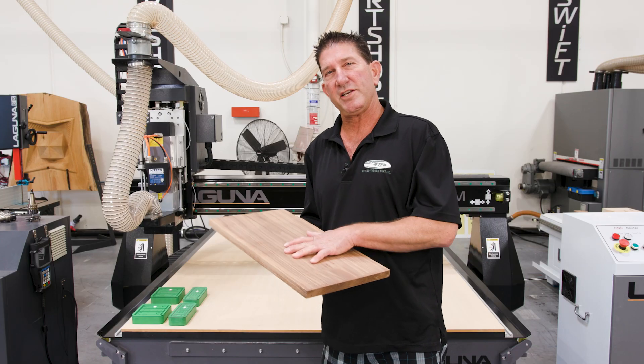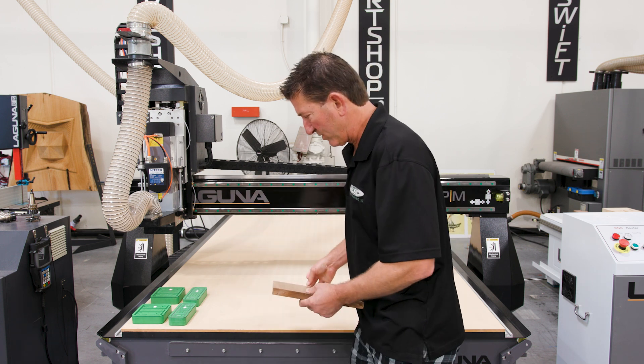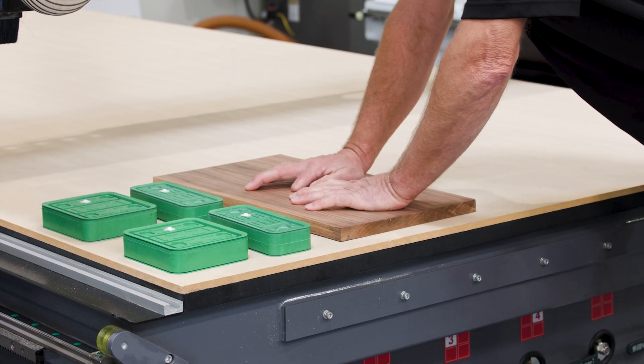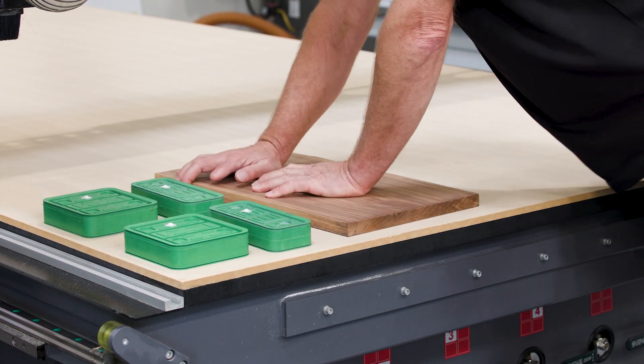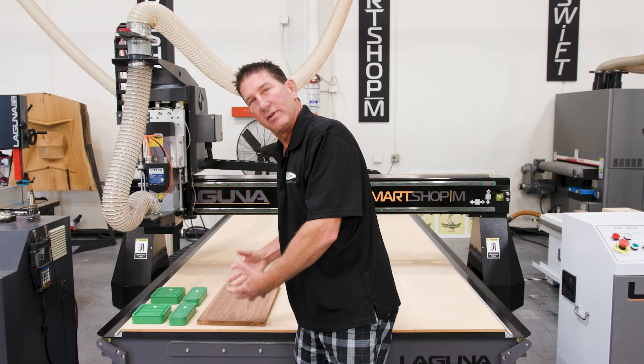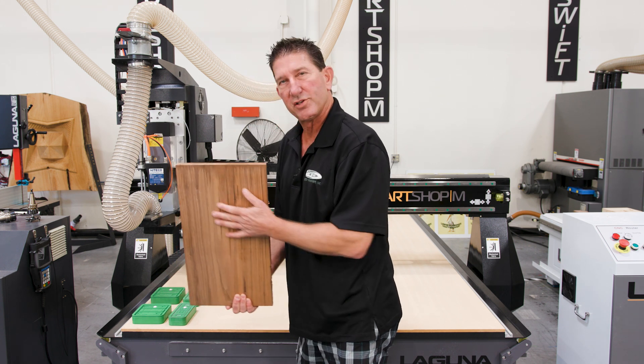So we're just going to do a quick demonstration of showing how this hard piece of wood will not suck down. We got the valve open on the Laguna and when you push down it tries to suck down, but it just won't grab because of the uneven surface.